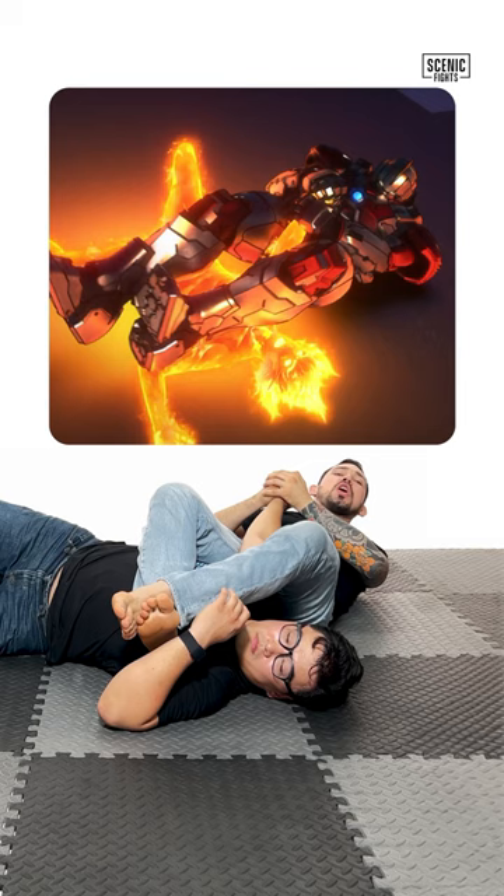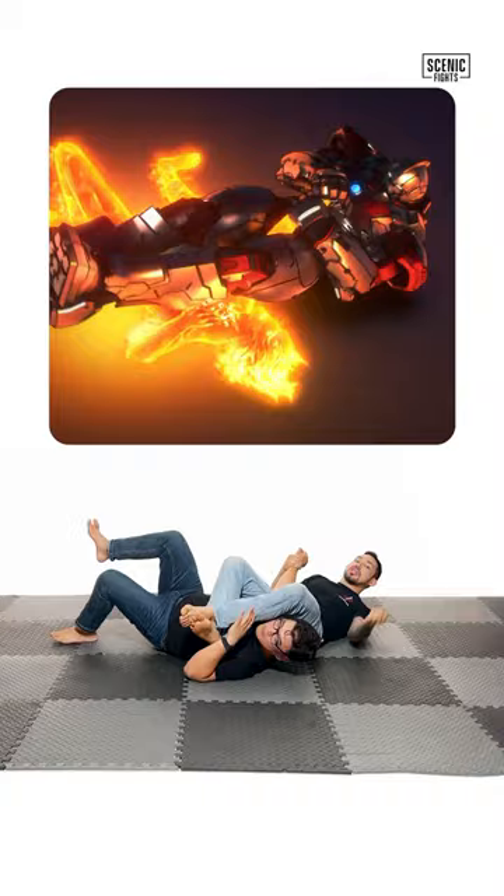The problem is he's not controlling the head. Because of that, Kataro's able to posture up and face Jack into a new position.